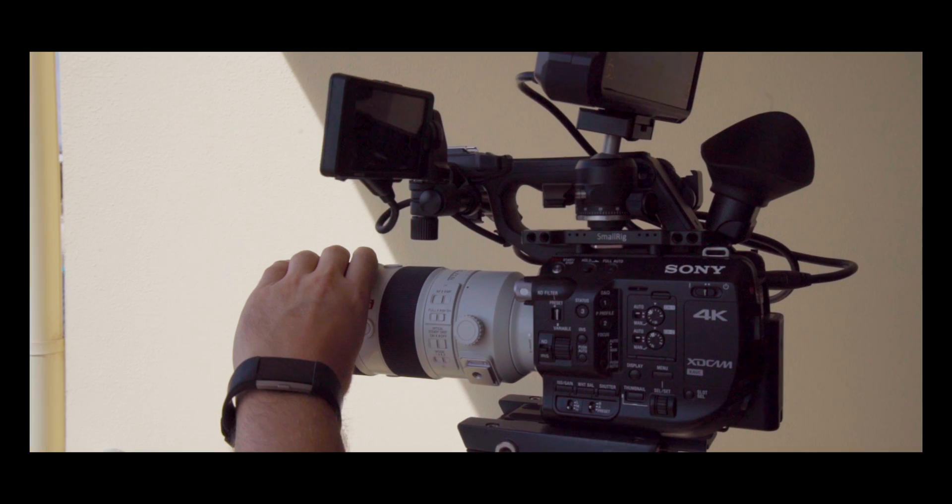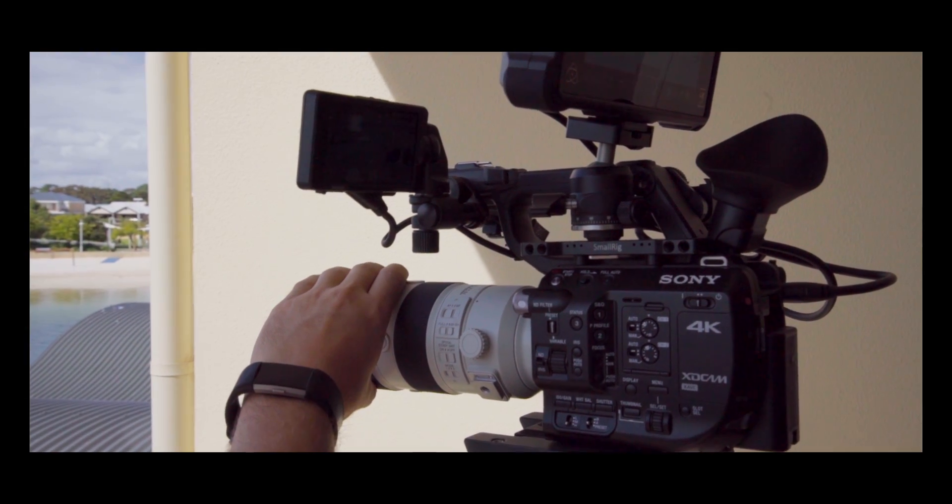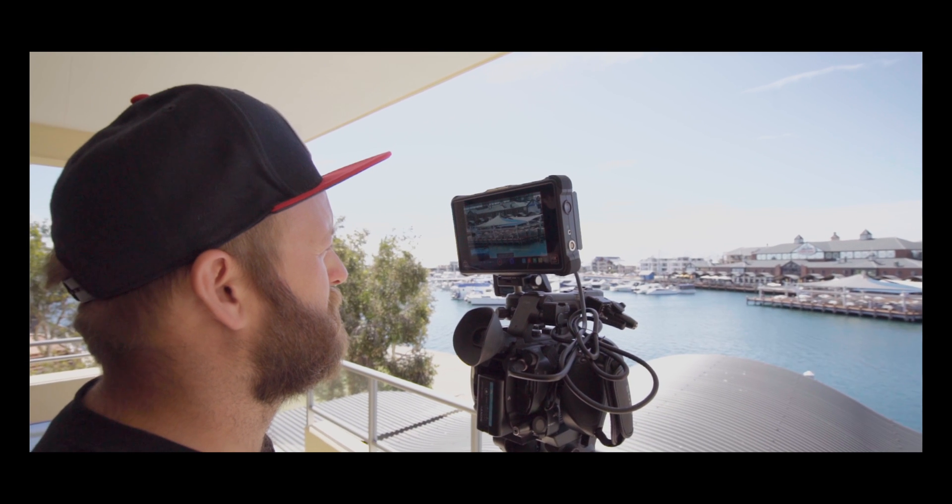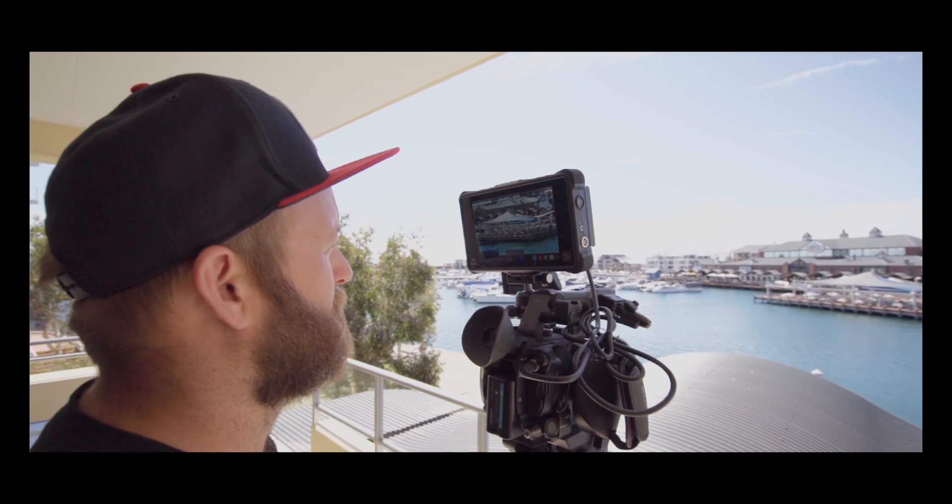We're going to use the FS5 today with the RAW upgrade and we're going to record into the Shogun Inferno with the newest firmware, which is going to allow us to record ProRes RAW. We have our camera output set to RAW and we've got the Shogun Inferno set to record ProRes RAW HQ.